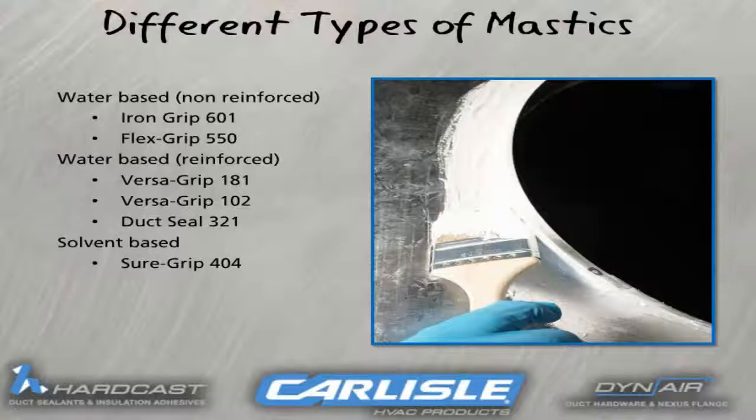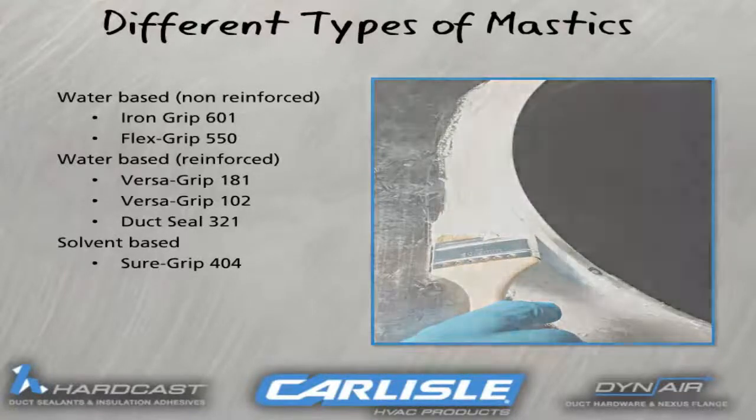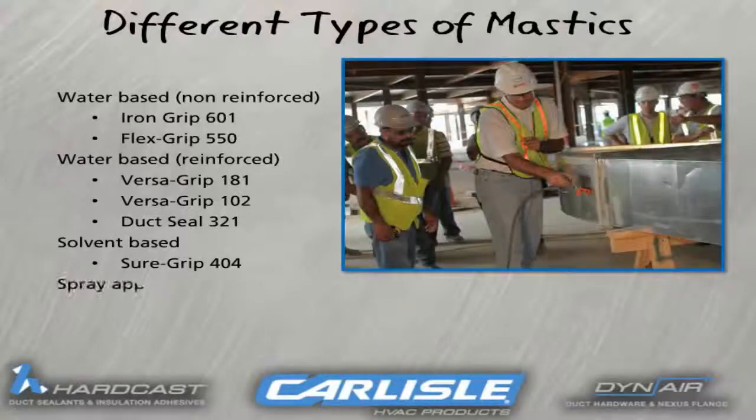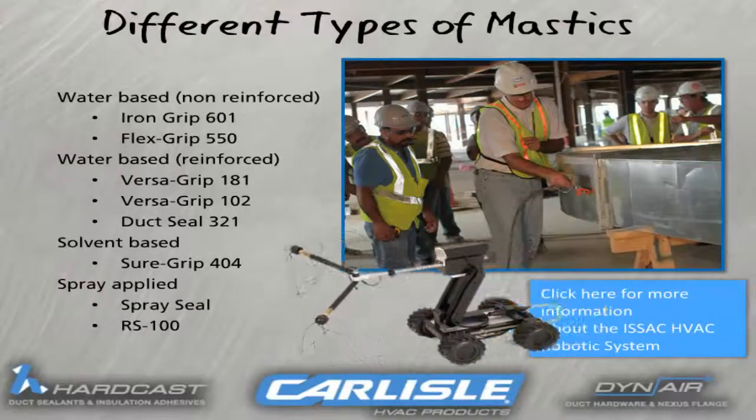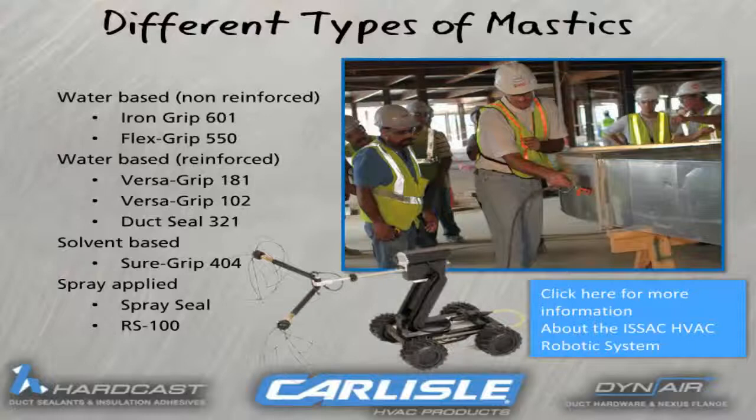For solvent-based sealants, use SureGrip 404. And for spray applied, use Spray Seal or RS100. You would use Spray Seal on exterior duct surfaces, and the RS100 is used to seal interior duct surfaces using the Isaac robotic spray system.